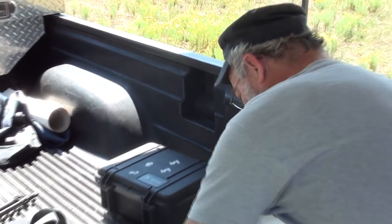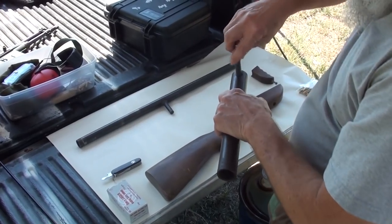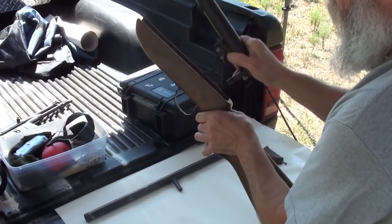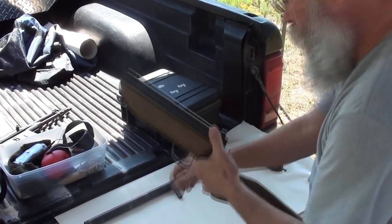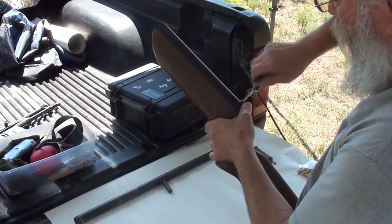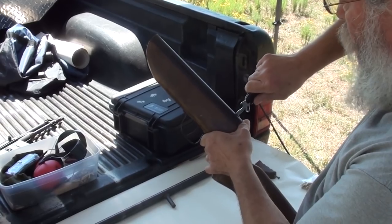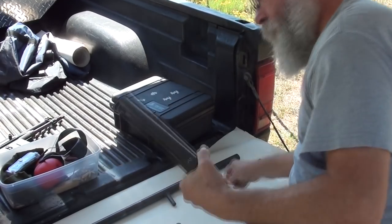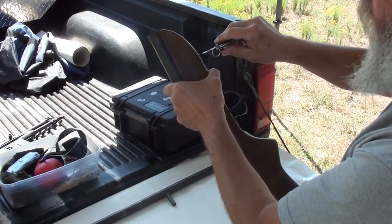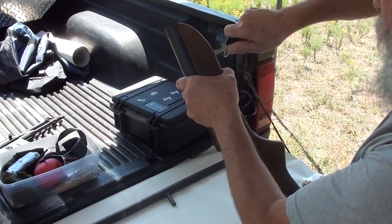Now we're going to put it together for you. Trusty old Swiss Army knife, of course — greatest thing ever invented. Swiss Army knife and popcorn pockets. Look at this other crude hardware bolt they got in here. They really spared no expense with this thing, believe me.